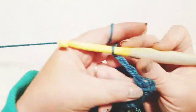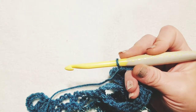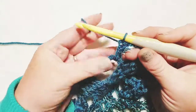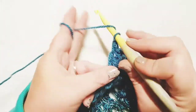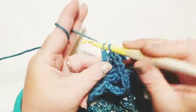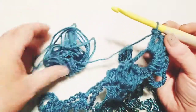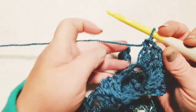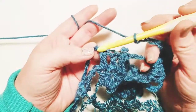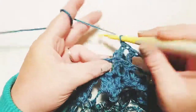Chain three again, then stick seven double crochets into that chain five space we created — one, two, three, four, five, six, and seven. Now chain three — one, two, three — and do three double crochets into the top of the three double crochets from the previous row: one, two, and three.